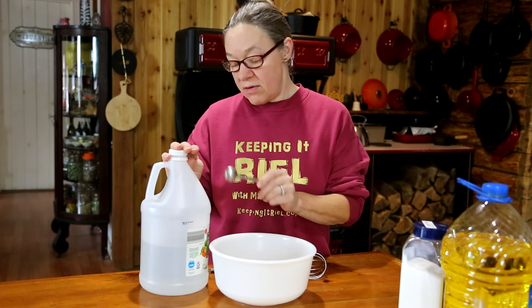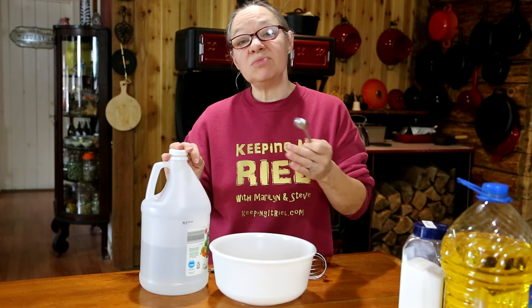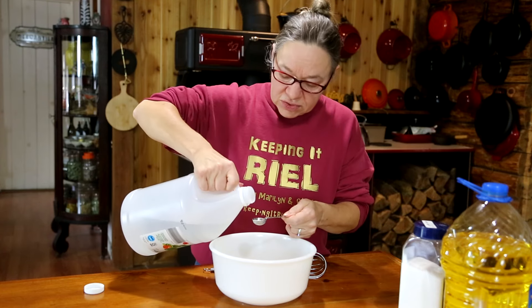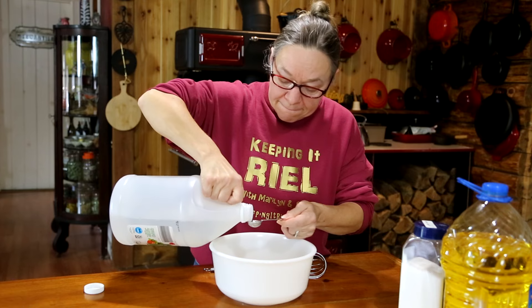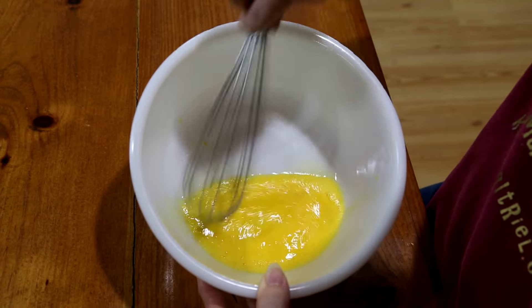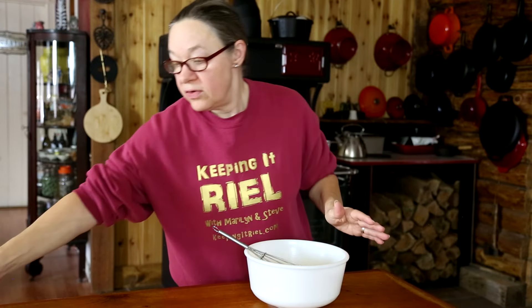Our next ingredient is two teaspoons of vinegar. I'm using white vinegar, but you can also use lemon juice or white wine vinegar — there are a lot of variations depending on the flavor you're looking for. Keep in mind that what you use may affect the flavor, so making a small batch first is a good idea if you're trying something new. Let's get our two teaspoons of vinegar in with the egg yolks and whisk them together until they get frothy.